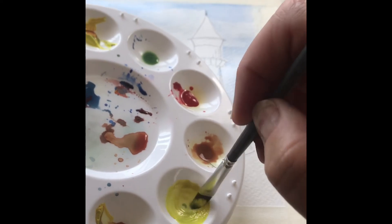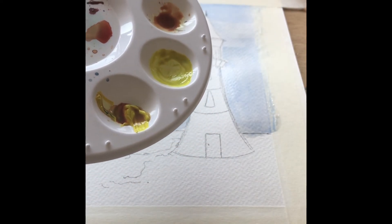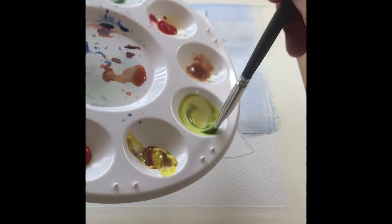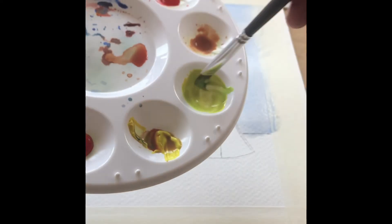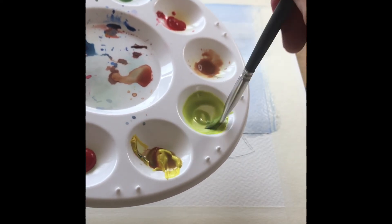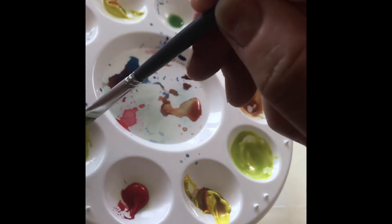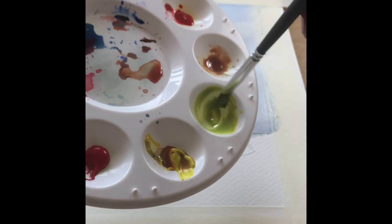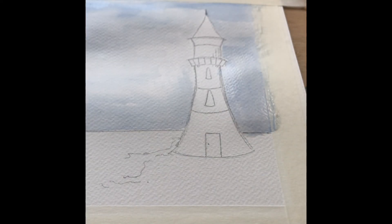Going back to your primary colors, we're now going to work on the base of the lighthouse. I need you to mix up a green — if you remember from the color wheel, you mix green from blue and yellow. You can have some fun on your palette creating different densities and vibrancies of green, because this design works well with a number of different colors in the foreground.